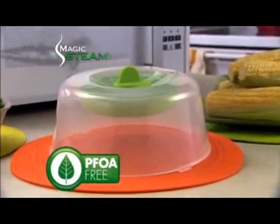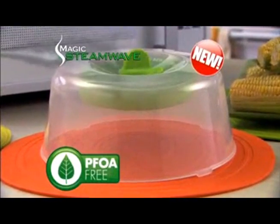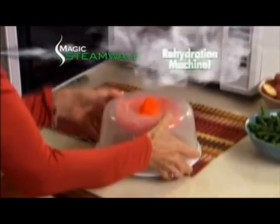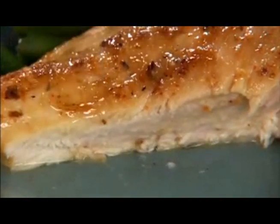It's time to get the Magic Steam Wave, the brand new way to use your microwave. Magic Steam Wave uses the power of steam to turn your microwave into a rehydration machine, heating food evenly and locking in moisture. Your food tastes like it's fresh from the oven.